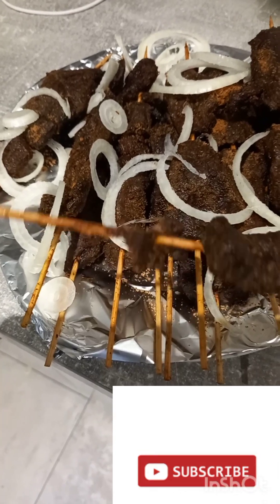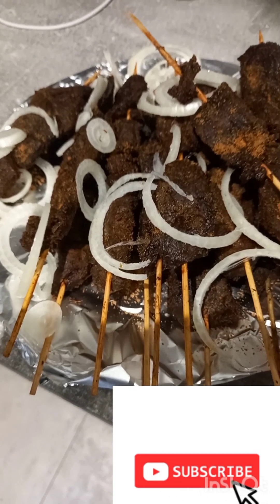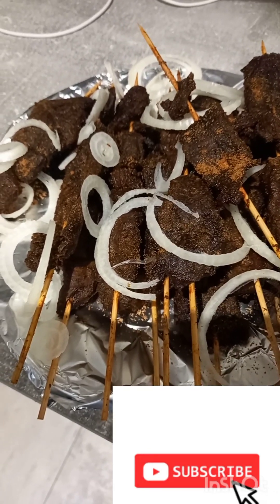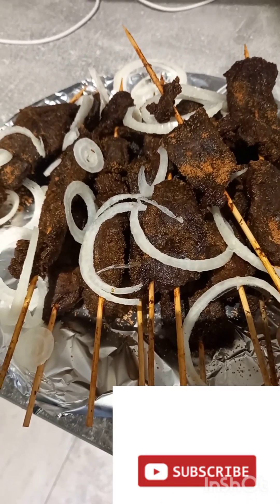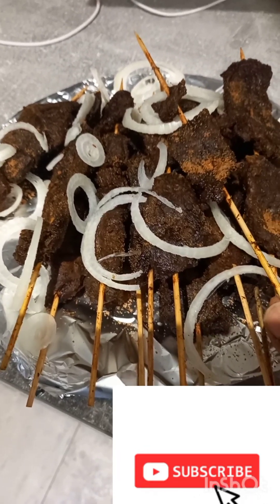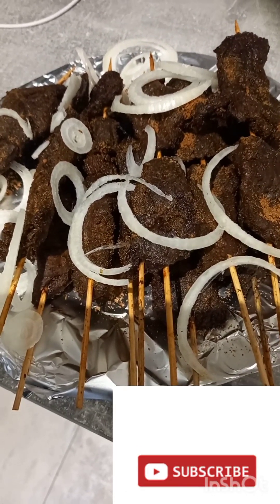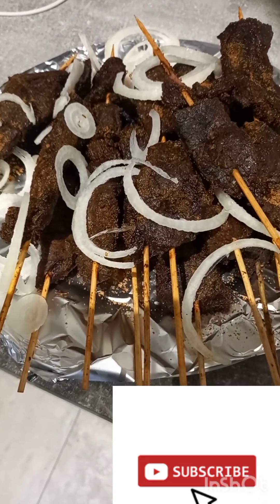It tastes so good! Thank you so much for watching. Please stay connected to the Afro Cooking Channel - we'll have more recipes coming your way from around Africa. Just hit that like button and the subscribe button so you get notifications from YouTube for every new recipe. Hitting the like button also lets YouTube know you're interested in videos like this and they'll recommend them to you and other people. Thank you so much for watching - God bless you!